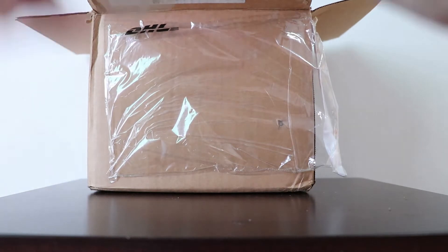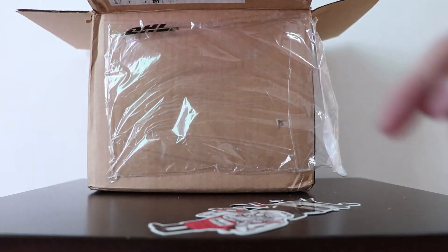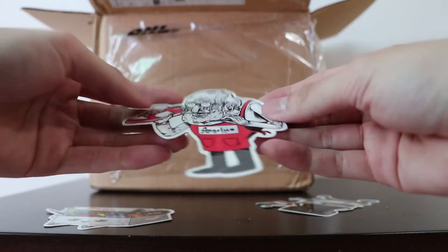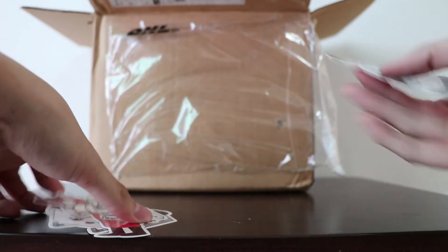We got some stickers — this is cute. So yeah, we got some stickers.